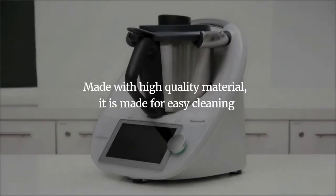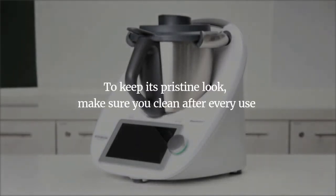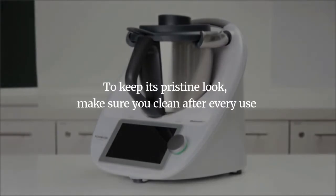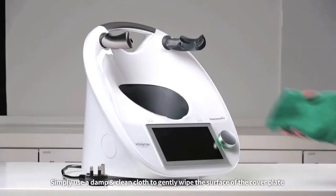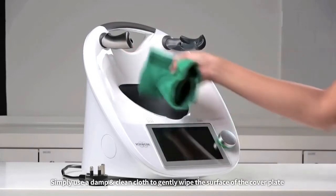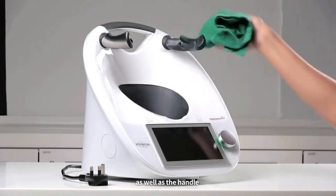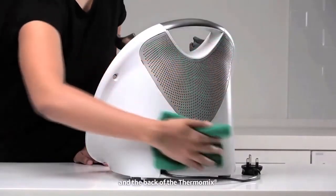Made with high quality material, it is made for easy cleaning. To keep its pristine look, make sure you clean after every use. Simply use a dampened and clean cloth to gently wipe the surface of the cover plate, lid sensor, locking arms, as well as the handle and the back of the Thermomix.